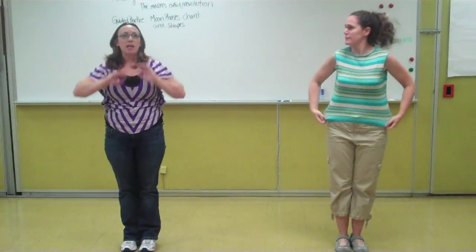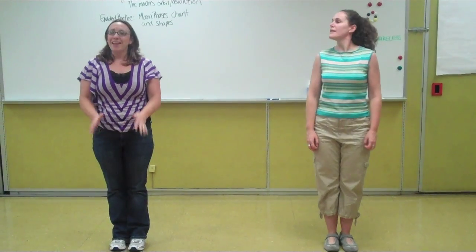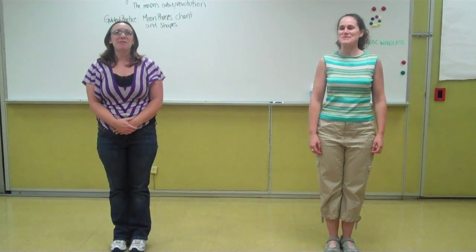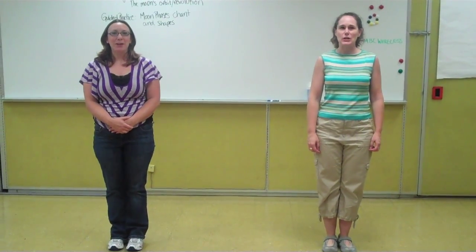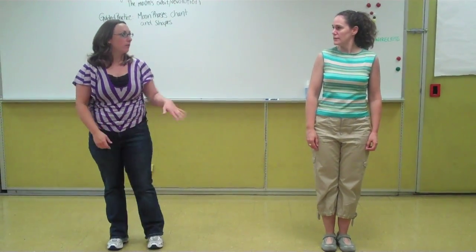With this there is a chant and it goes: shapes on the right, light on the right, is a waxing moon. Bigger and bigger it grows. Then the students are going to show us the shape. So let's try that with the chant.